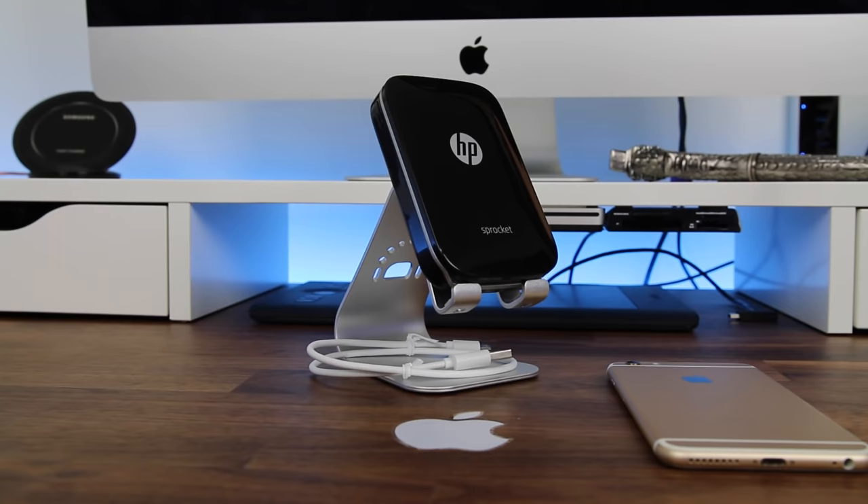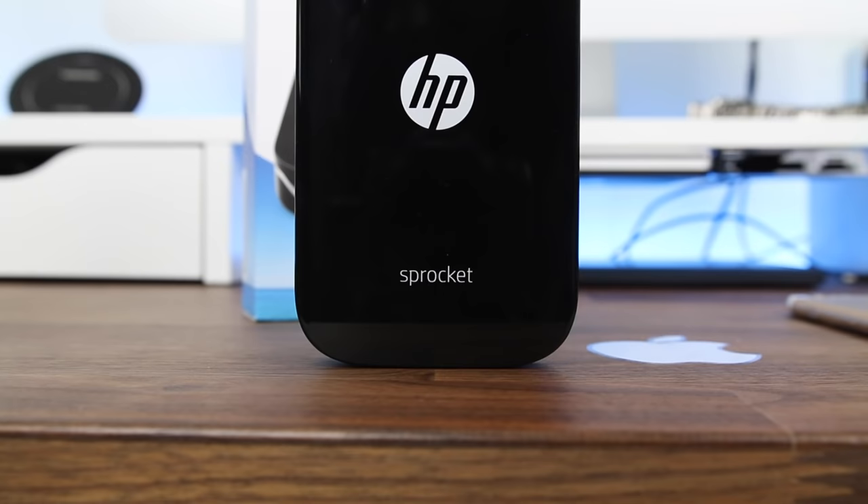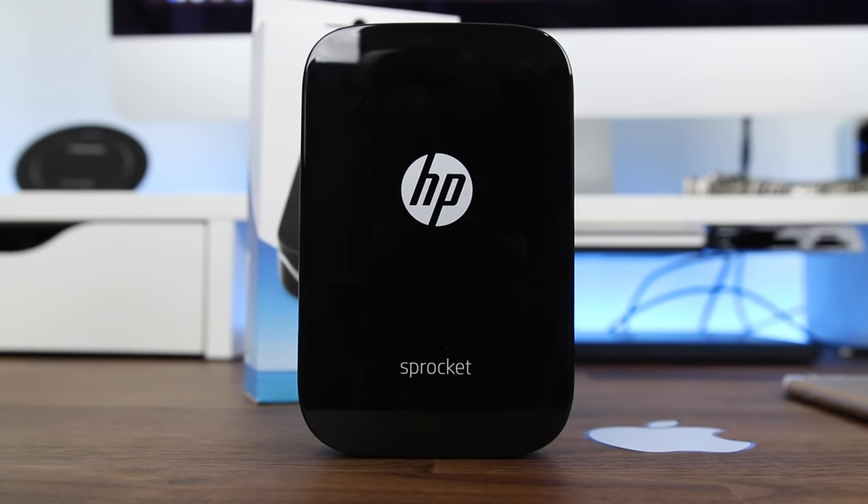This device will allow you to print 2x3 inch color photos in seconds from your iOS or Android device. The Sprocket comes in two different colors, black and white. So let's go ahead and unbox and set this printer up.